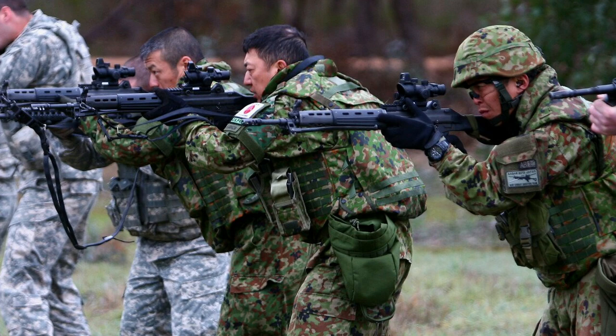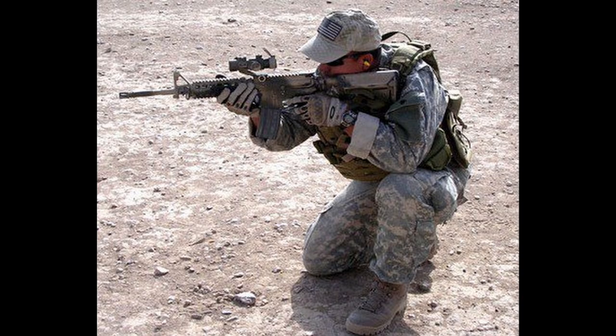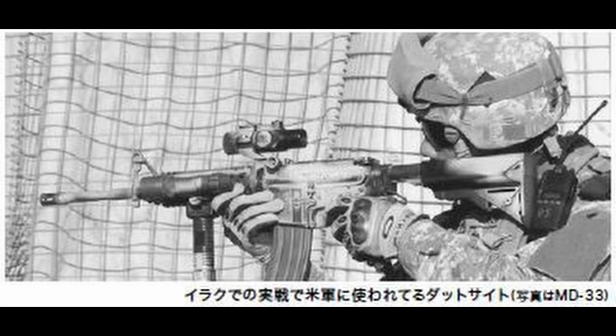One marketing point from TASCO and Sightron is the claim of private purchase and use by US military troops during the Iraq War in the 2000s. Yet with only two photos in existence, this claim seems plausible but extremely limited. It seems that contemporaries such as the Aimpoint CompM2 have made this MD33 dated since its invention.